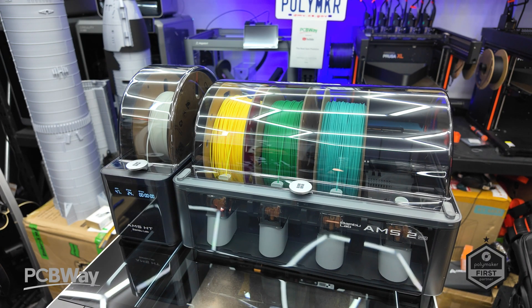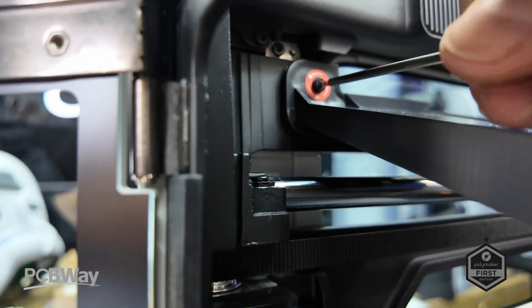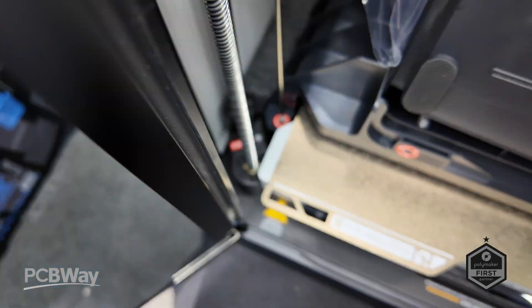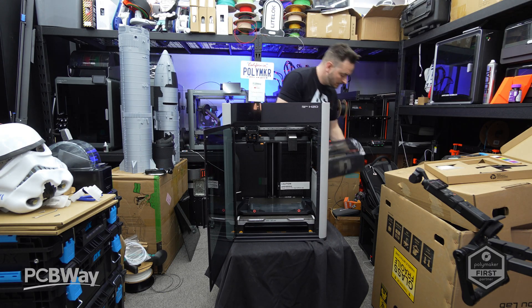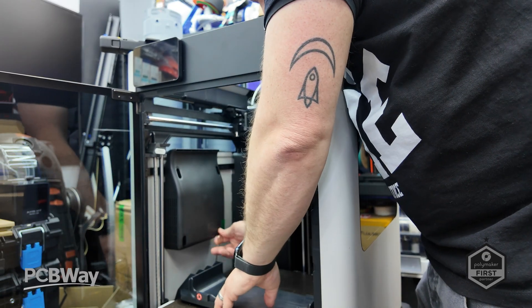On the AMS side, we have the new AMS 2 Pro — an updated system introducing four-color support with active filament drying up to 65 degrees to help maintain filament quality. It also adds a high-torque servo feeding motor for improved material handling and ceramic filament inlets to enhance filament guidance.